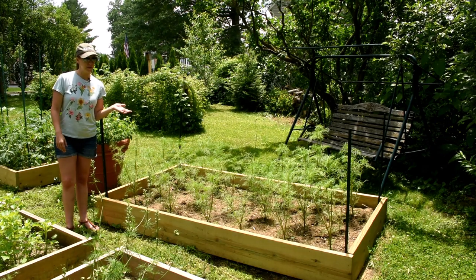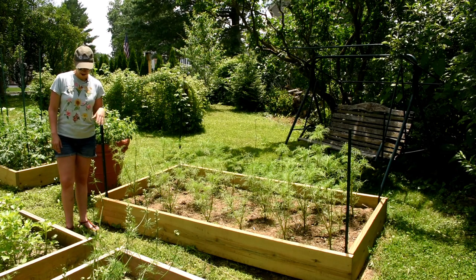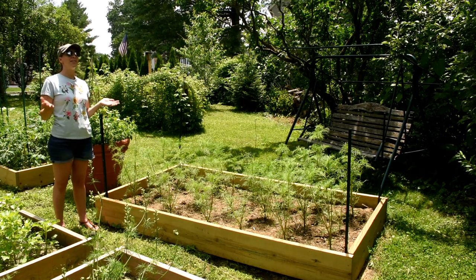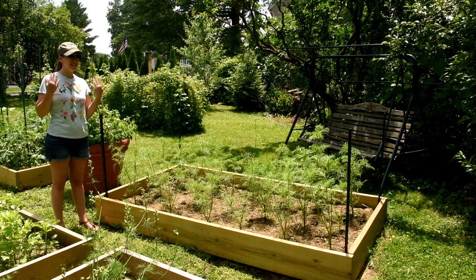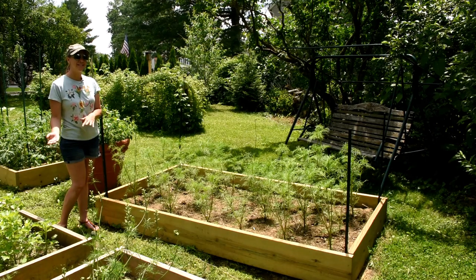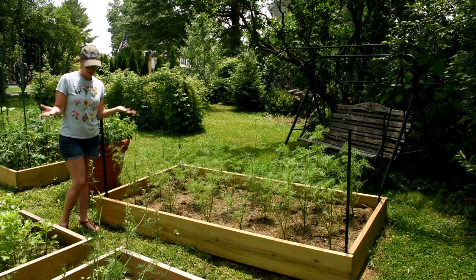These are Double Click Cosmos that I'm going to corral today. All corralling is is a support system so that when the rain, wind, and storms come — which they always do — our plants don't fall all the way over and we lose that crop.